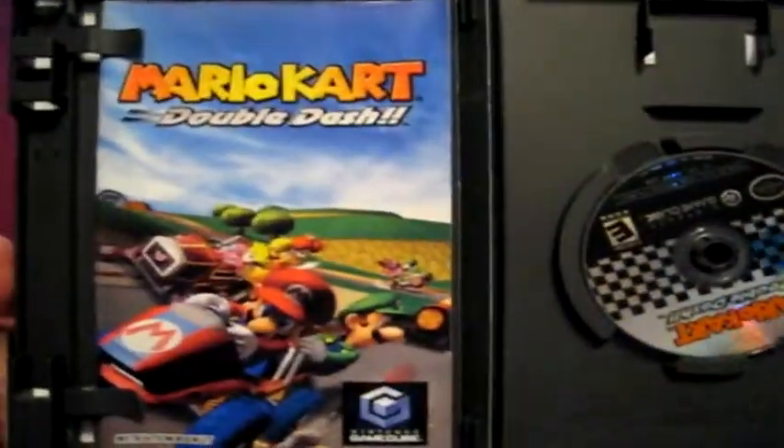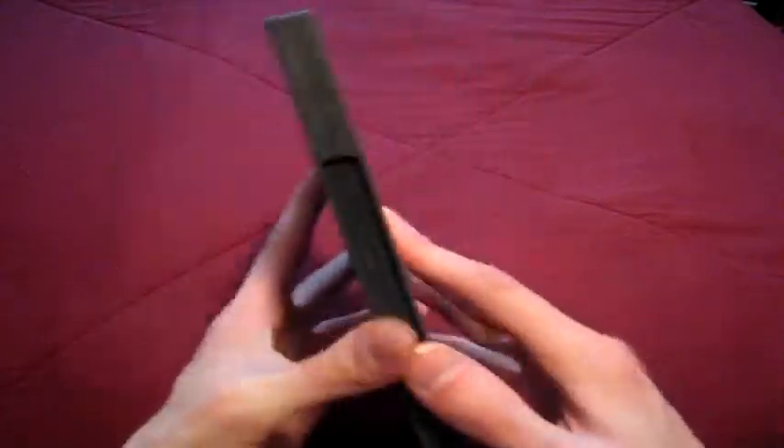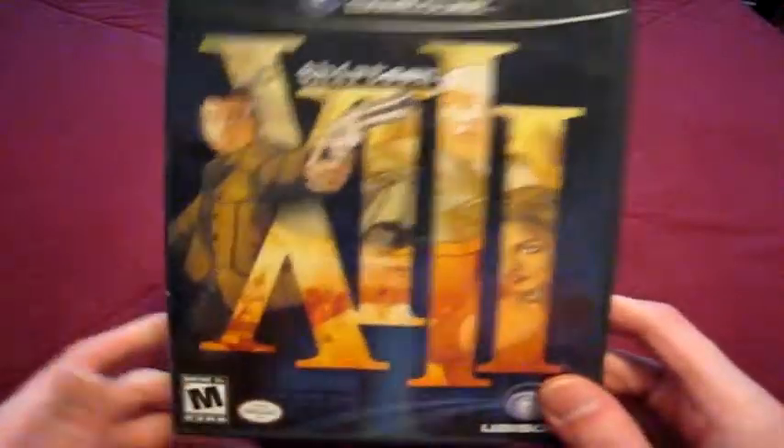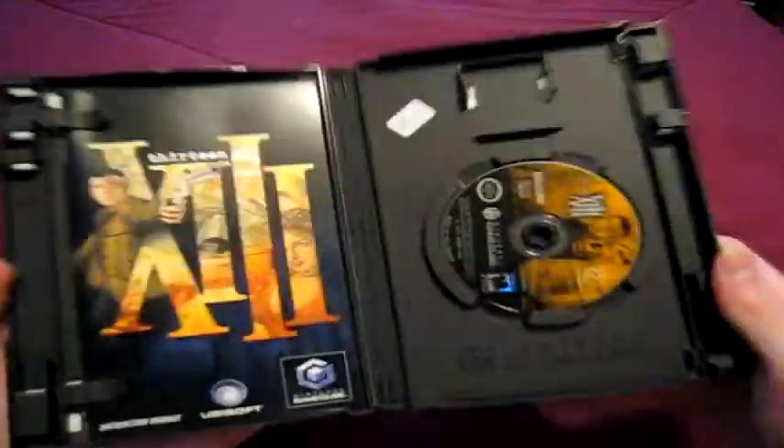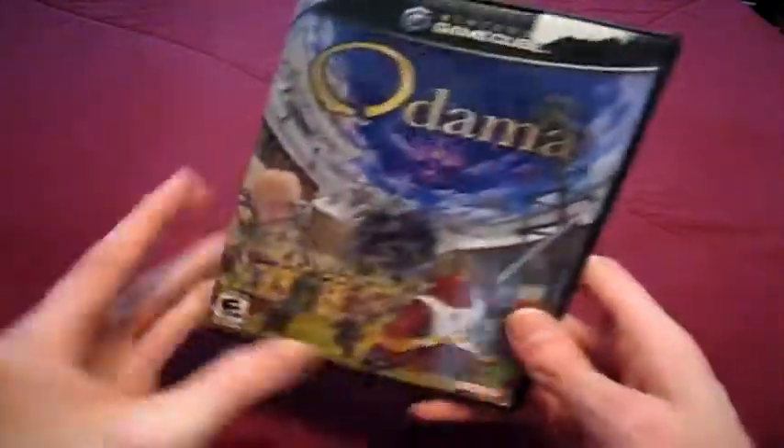Mario Kart Double Dash, which I'm actually going to be doing a review on pretty soon. Terminator 3: The Redemption — I like this a lot, and the real Arnold Schwarzenegger does do the voice in this one, unlike some other Terminator games where they got an impersonator. Next, 13 — a game I wanted to get for a very long time and could never find; I like it a lot. And here's the other game the microphone uses — Odama. This one actually came in a bigger box bundled with the microphone, though I didn't get it that way. The manual's cool looking.